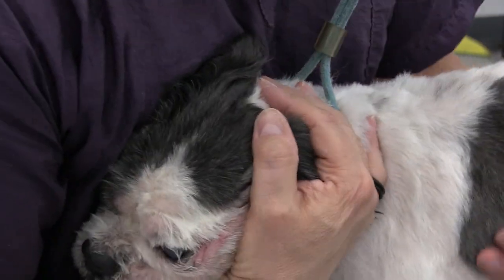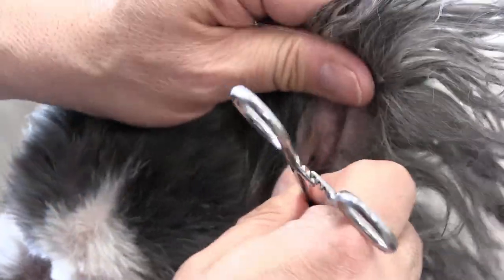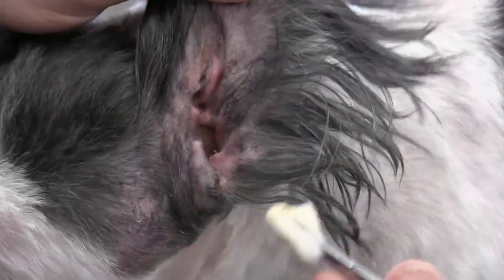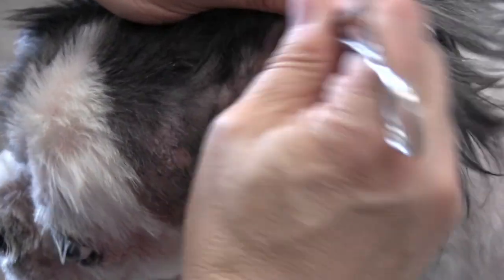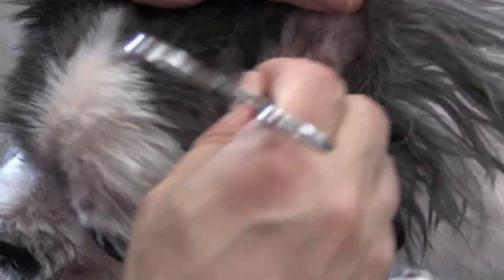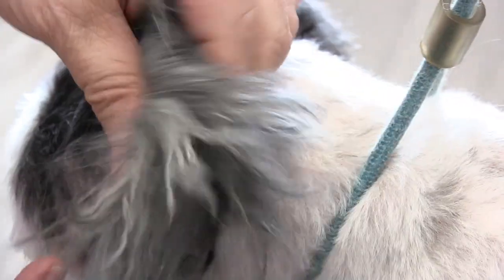This could be prevented or minimized by doing more frequent ear plucking and using a good quality dog ear cleaner and cleaning out your dog's ears once a week. Now I'm just going in and wiping out the ear. I'm using Pro Ear Cleaner here. I'm allowing Romeo to shake so he can shake out any debris that's in the lower ear canal. He definitely feels a lot better here.